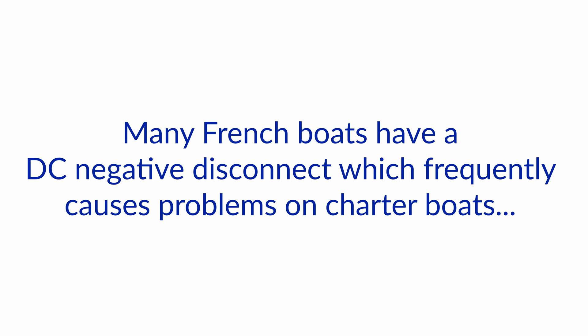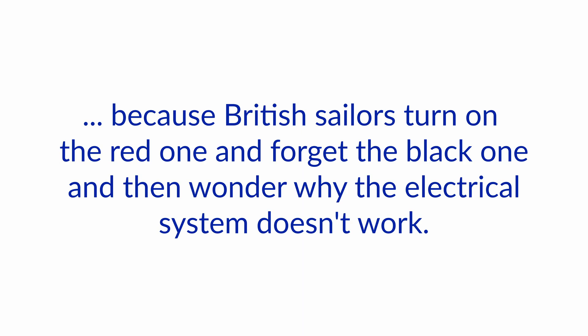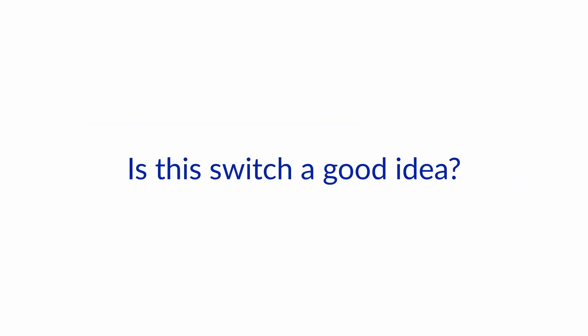Hello and welcome to another one of our Ask the Expert series here at Boat How To. We're Nigel and Jan, and today we got a question about somebody with a French boat who says that many French boats have a DC negative disconnect which frequently causes problems on charter boats because Brits turn on the red one and forget the black one, and then wonder why the electrical system doesn't work. Is this switch a good idea?